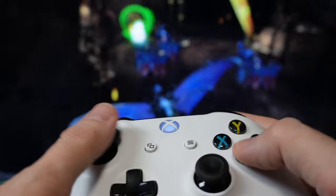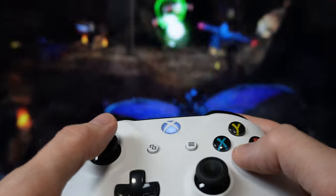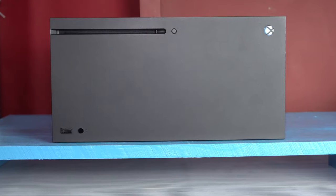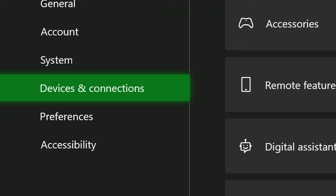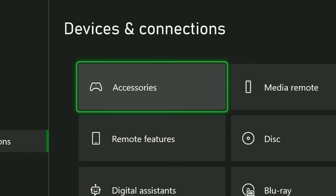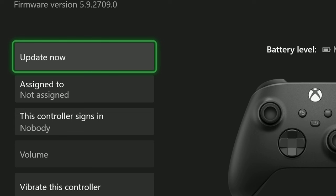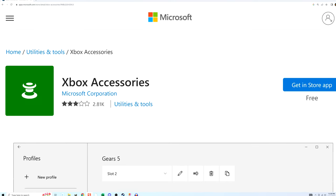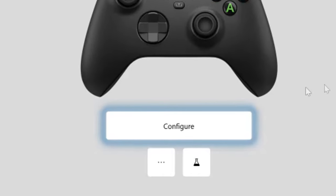If none of those outside cleaning methods have worked, we may need to go inside. But first, let's try updating your controller to the latest firmware. You can either do this through your game system or on a PC. If you're doing it on a game system, first make sure you've actually updated the system to the latest firmware. Then go to Settings, Devices and Connections, Accessories. You'll see a picture of your controller — click the three dots underneath it. If your controller has an update available, it'll say Update Now; just click that and run it. If you're trying this on PC, download the Xbox Accessories app, click the three dots, and run the update if one is available.